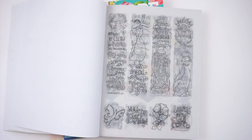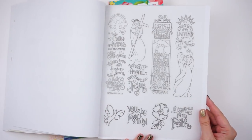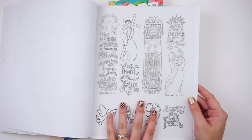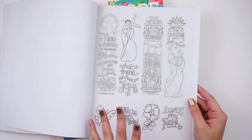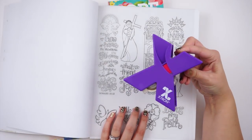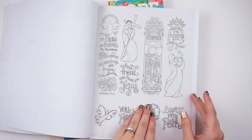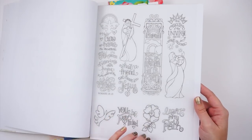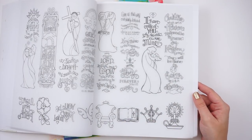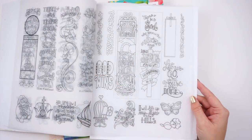You also get several vellum pages — perforated so you can tear them out to trace or adhere directly into your Bible. With vellum, avoid very wet mediums like watery paint. For glue, I recommend running vellum through a Xyron sticker maker to coat the entire backside, or use spray glue. That gives the best results when attaching vellum in your Bible. There are really fun, delicate pieces included.